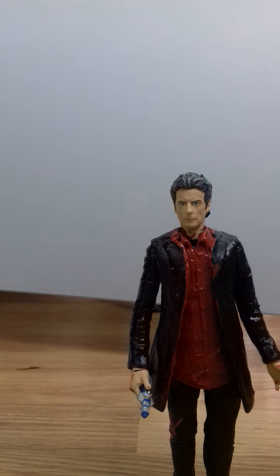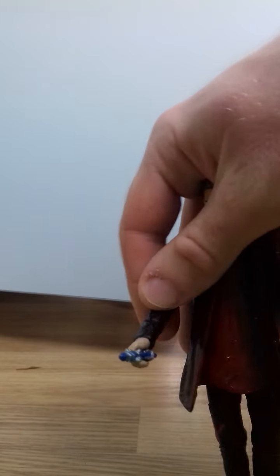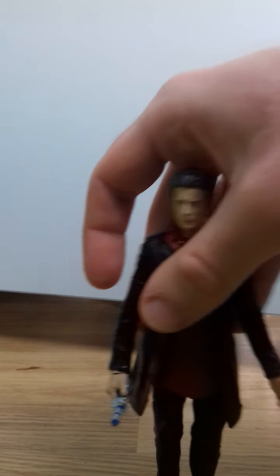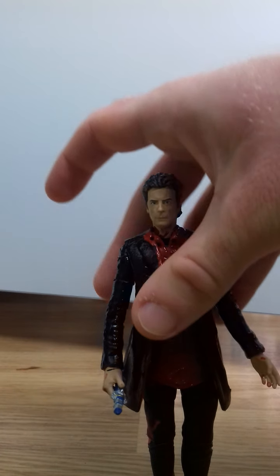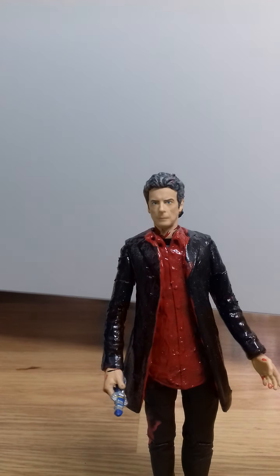I decided to keep his blue Sonic screwdriver because that fit Capaldi more than the previous one. I think the previous Sonic was more Matt Smith than Capaldi.